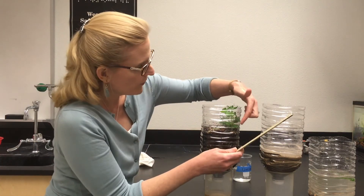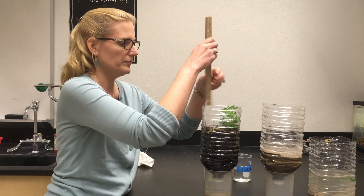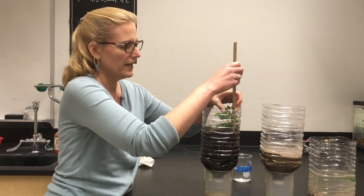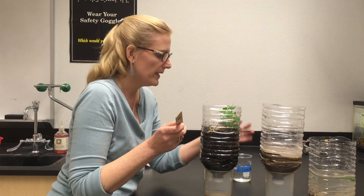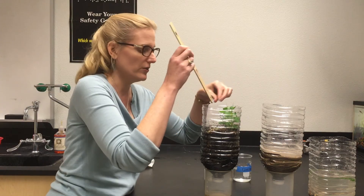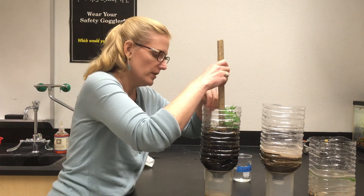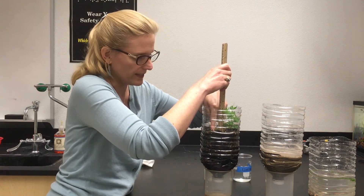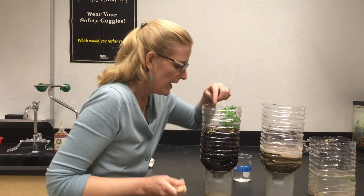Now we're going to measure the heights of our plants. Over here at number 1, I have a pea plant measuring at 10 centimeters. My other pea plant at number 2 is measuring at 10.4 centimeters. I have a basil over here at number 4 — it looks like I have two growing, which means I accidentally put two seeds in — and that's at 1.7 centimeters. I don't see germination anywhere else.